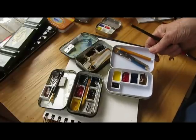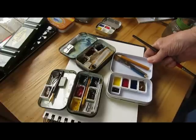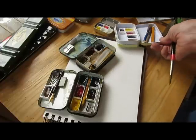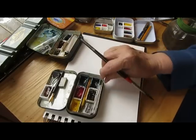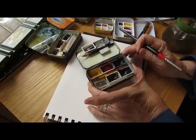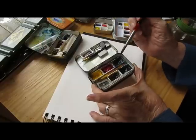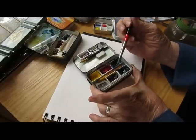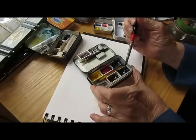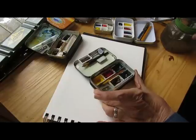I actually don't care for working with fresh paint like this — many artists do, but it just doesn't work that well for me. But we'll do it anyway. This one has Hansa Yellow Light, Quinacridone Rose, Phthalo Blue, and I've added a couple of convenience colors: Burnt Sienna and Indigo, which for the purposes of this I probably won't use.